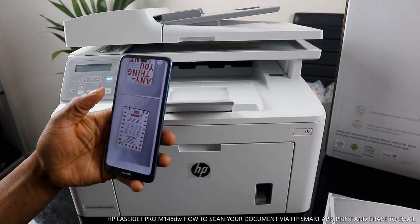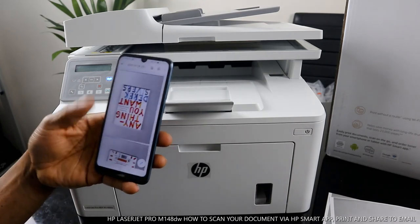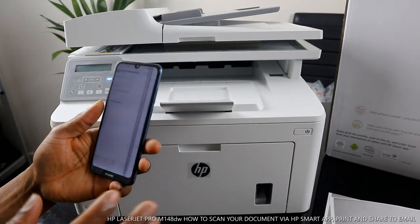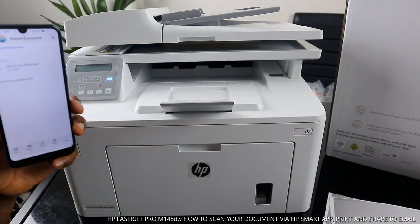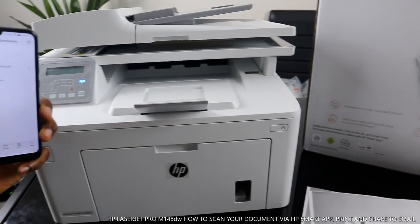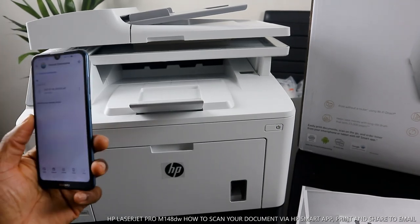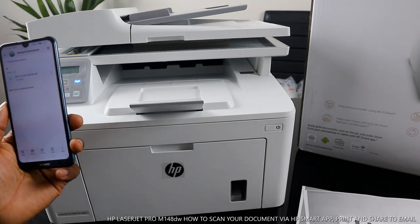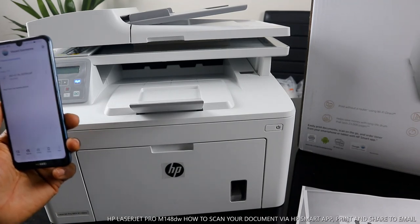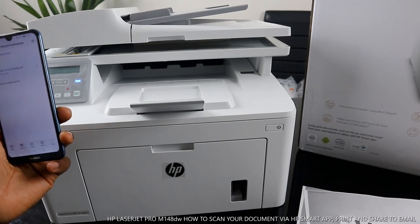If you're happy with this tutorial, please subscribe, give this video a like and thumbs up, and share it with your friends and family. This is how to scan your documents on the HP LaserJet Pro M148dw. Thank you very much.